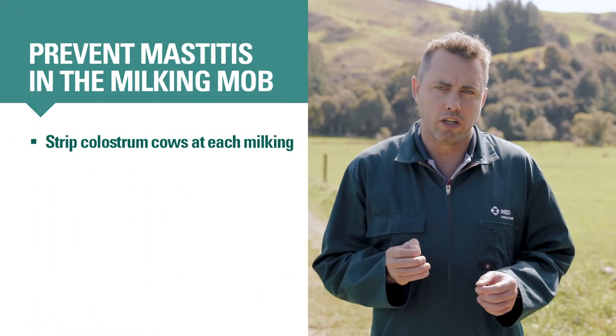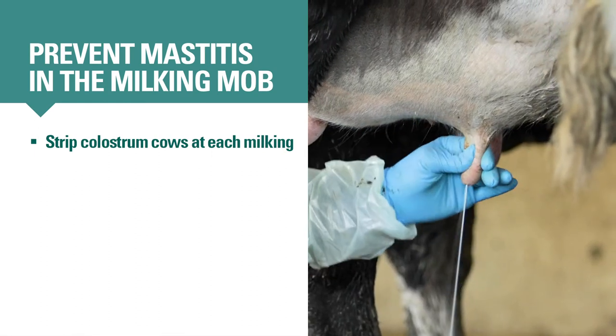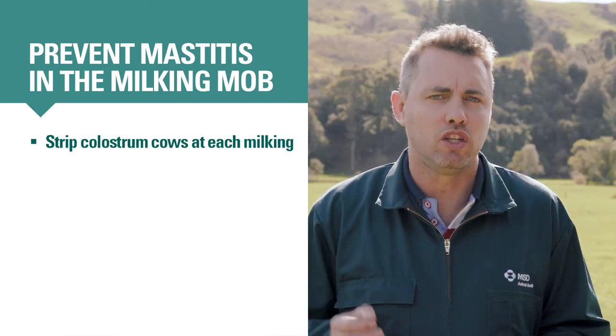For the first eight milkings after calving, cows are in the colostrum mob. To provide the highest quality milk for supply and avoid demerits, all cows entering the milkers from the colostrum mob should be free from clinical mastitis and have a normal somatic cell count. To check for clinical mastitis, strip all colostrum cows at every milking. It's normal for colostrum cows to have swollen, sensitive udders and for their milk to be thicker and more yellow than store-bought milk. But clots, flakes or watery milk are never okay — these are signs of clinical mastitis.